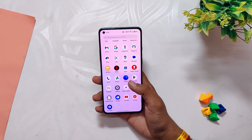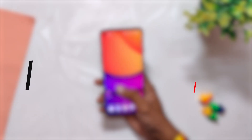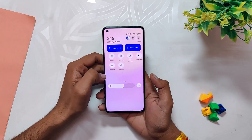Hello guys, welcome back to the channel. My name is Prince and you are watching That Extreme. In this video I am going to review the latest stable build of OxygenOS 13 for the OnePlus 8 series devices. So without wasting any more time, let's get started.